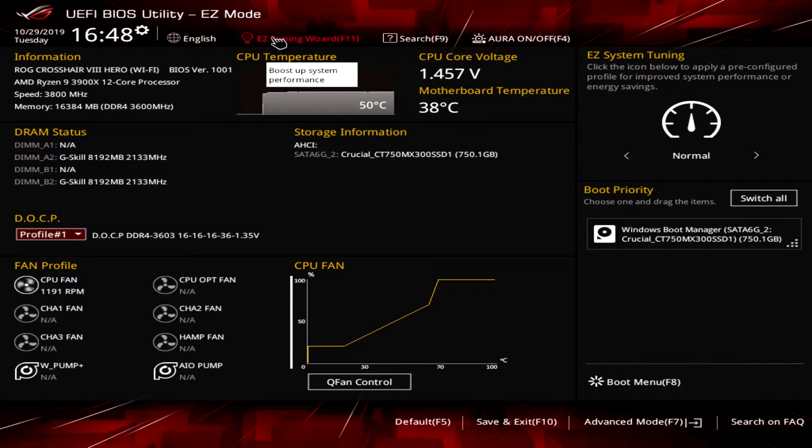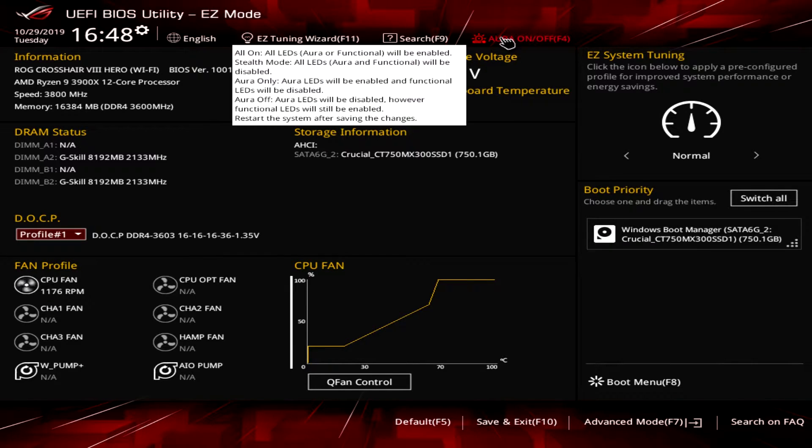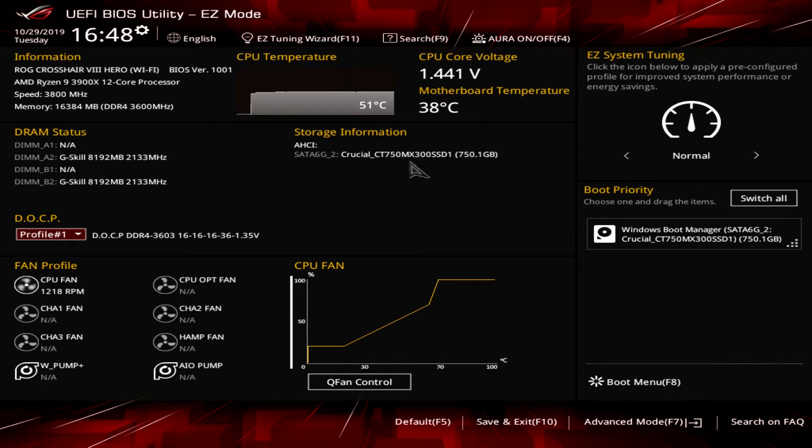We have an Easy Tuning Wizard, search, and Aurora up top. One thing I really like is you have BIOS-level control of the RGB LEDs on the board. By default they're on, so as soon as you connect power the RGB lights turn on, and after you shut down your system the RGBs will still remain on. You can actually turn them off at a BIOS level, which I like — I don't want to waste power when my system is off. So that's Easy Mode: boot priority, fan profiles, DOCP/XMP — pretty much all you need to get up and running.